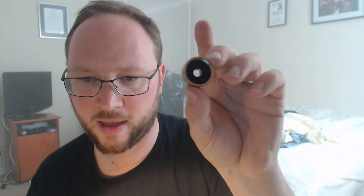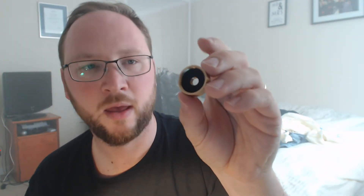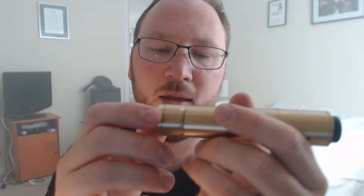Just another thing to point out: in the hybrid top cap for the 510, you've actually got some insulation, which is nice to see.